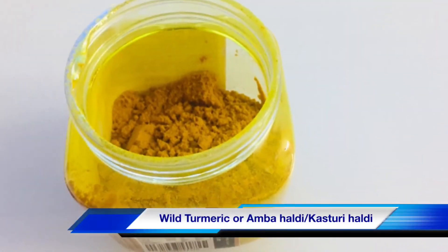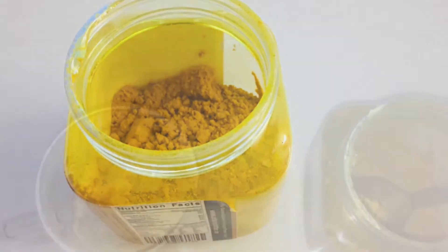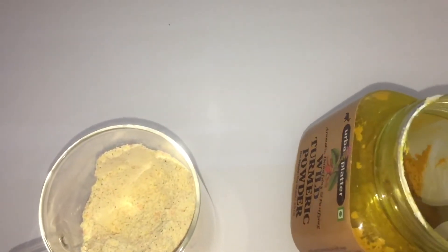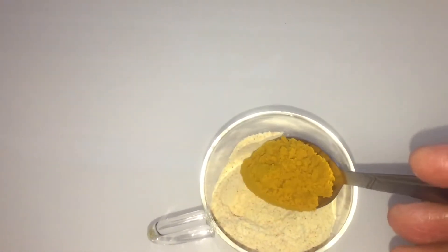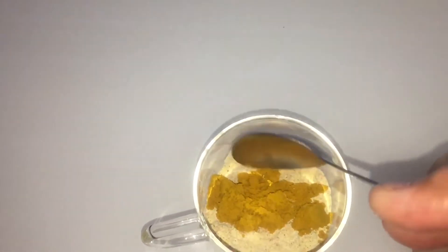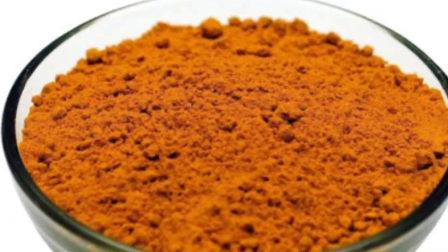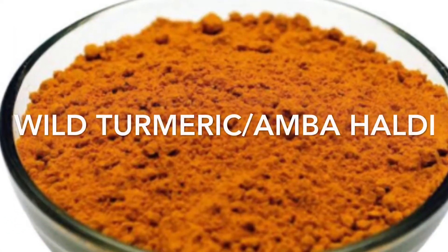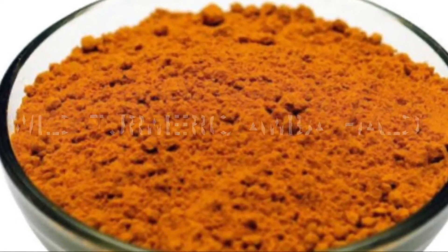This is kasturi haldi or amba haldi, also known as wild turmeric. Friends, don't use normal kitchen turmeric. Add one tablespoon of wild turmeric. Kasturi turmeric improves skin tone and the overall complexion, gives a blemish-free naturally glowing skin, reduces acne and its scars, and slows down the growth of facial hair.